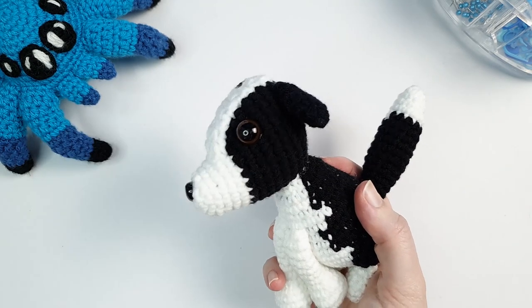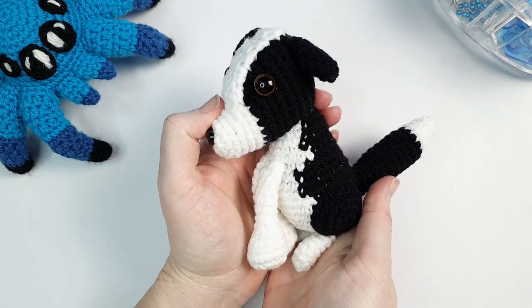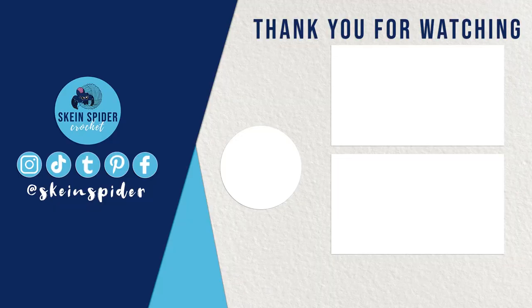Our little doggo is finished. Thank you for watching. I hope you enjoyed this video - it was actually a pretty tough one for me to get through. It just kept hitting me what it was I was actually crocheting. So thank you if you made it all the way through to the end. Consider subscribing if you haven't already, and I will be back next week with a new video.